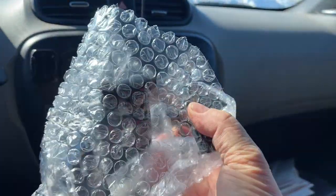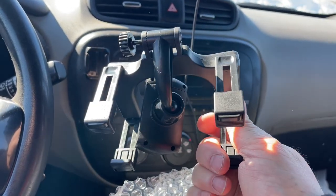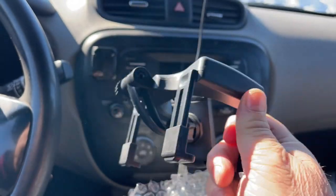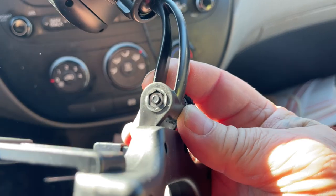When I pull it out of the box, it came out just like this — no instructions, nothing — just the mount itself. I'm going to try to put it on. I'm not quite sure how to adjust it.